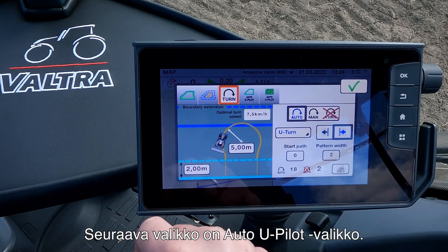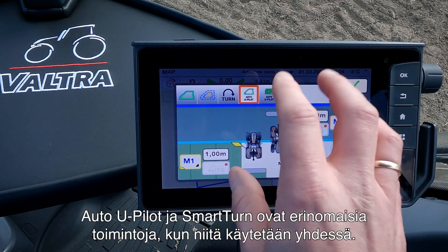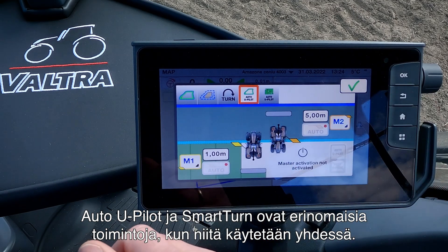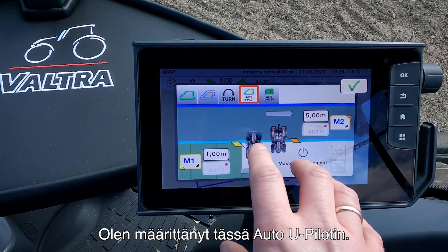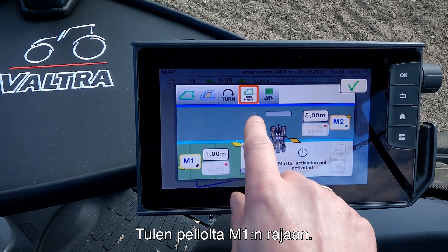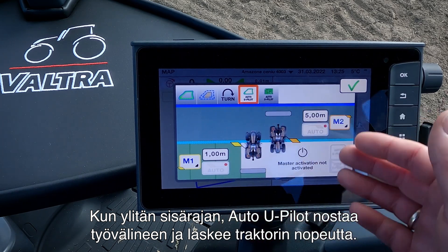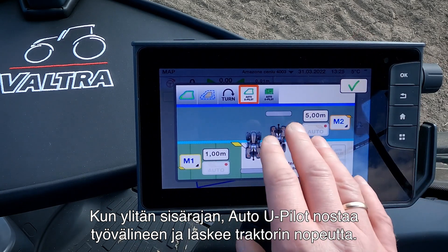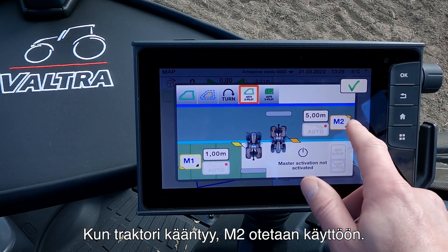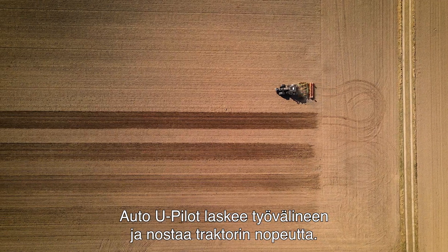The next menu we have is our Auto U-Pilot menu. As I mentioned, the Auto U-Pilot and Smart Turn are great features when they work together. I have set up my Auto U-Pilot so that when I'm coming from the field out to the boundary in M1, it will raise the implement and lower the speed of the tractor when I cross the inner boundary. When the tractor turns around, M2 will be active and will lower the implement and raise the speed of the tractor.